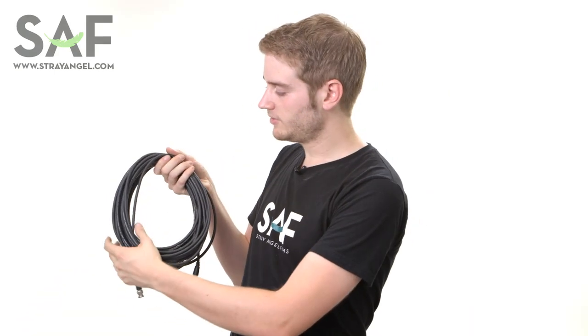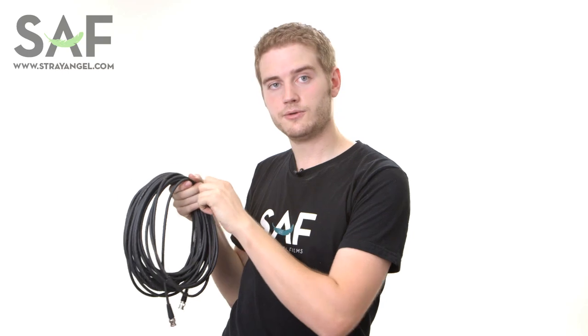This is a properly wrapped cable. Notice how there's no twists or large spaces between the different loops. That's incredibly important in making sure that the cable expands very easily and quickly, and that it doesn't damage itself when it's put into storage or put under weight. If it's wrapped properly, you should be able to pull the cables off very easily, which I just did.